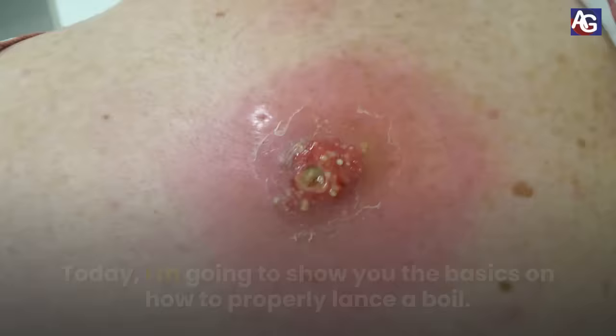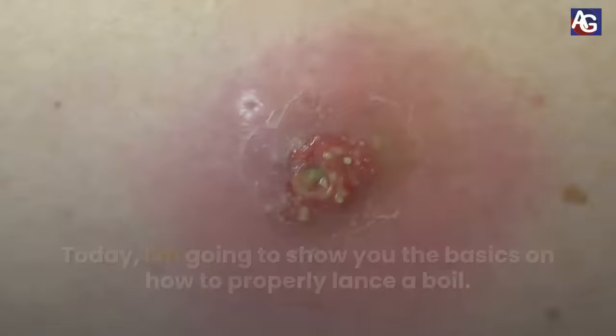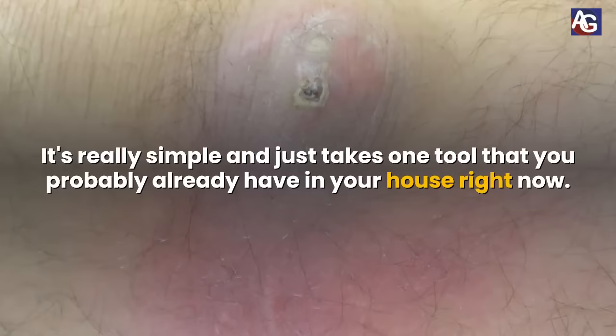Hi, this is Onis from Amerigym.com. Today I'm going to show you the basics of how to properly lance a boil. It's really simple and just takes one tool that you probably already have in your house right now.